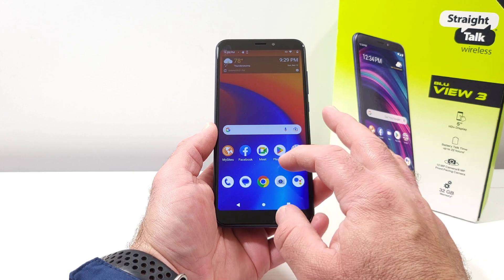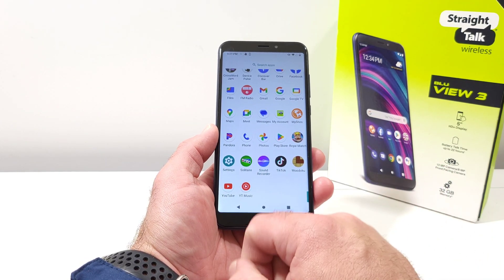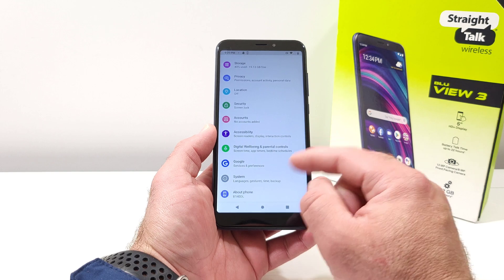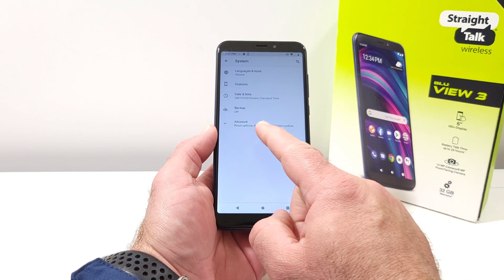The first thing you want to do is locate the option for Settings. Once you locate Settings, go ahead and click on that. Then scroll all the way down to the bottom until you see the option for System, and go ahead and click on System.